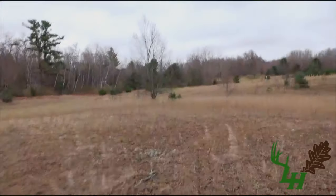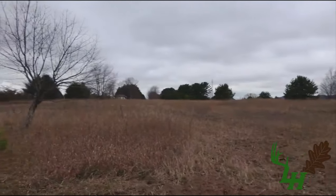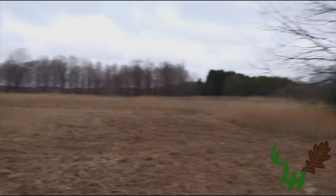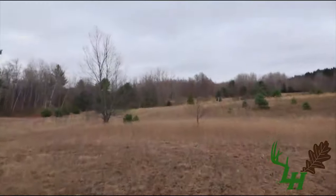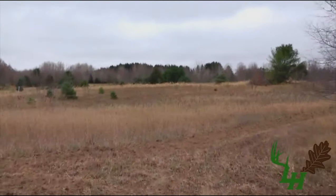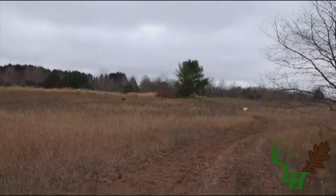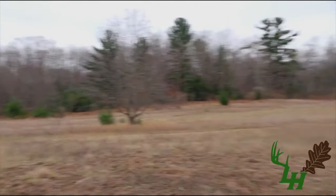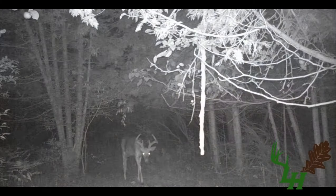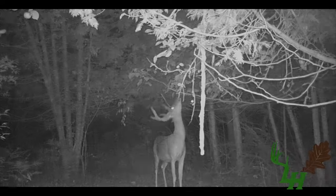They can bed out on this point right here before it drops off. I'm going to have food in that lower section and then my screening that's going to run all the way around this whole point. These bucks will feel completely comfortable bedding in here once this is really thick — they'll be looking out over here with the wind coming over their back. I've got a travel corridor that's going to run right down through here, wrap around into destination food, and I've also got another travel corridor that runs down through those pines all the way down into more bedding down there.